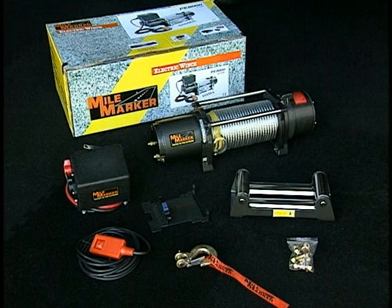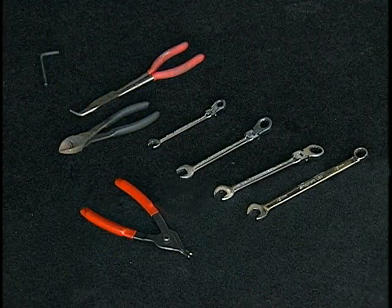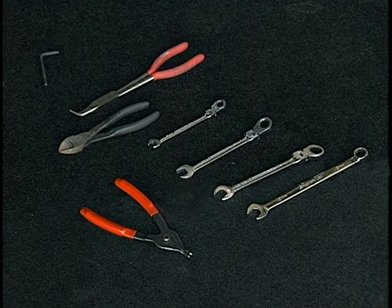Make sure that before you start, you have the following tools: a pair of snap ring pliers, two 15mm wrenches, a cutting instrument, a 10mm wrench, a 6mm Allen wrench, and a 14mm wrench.